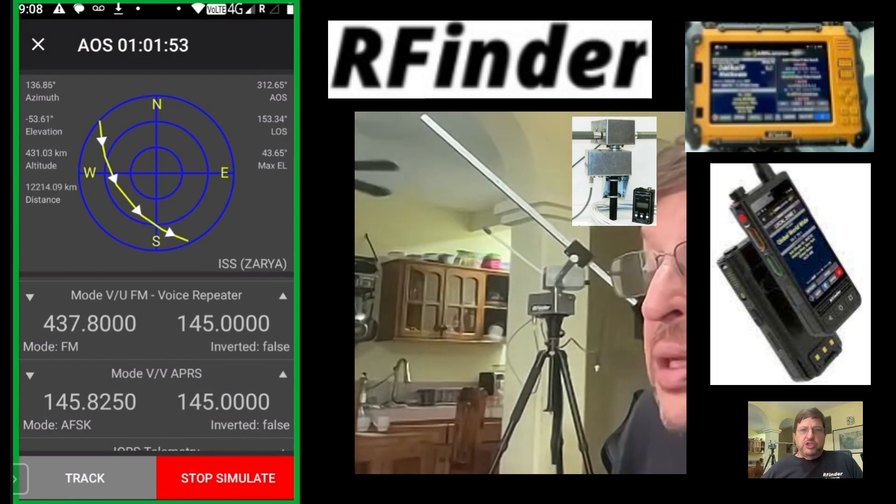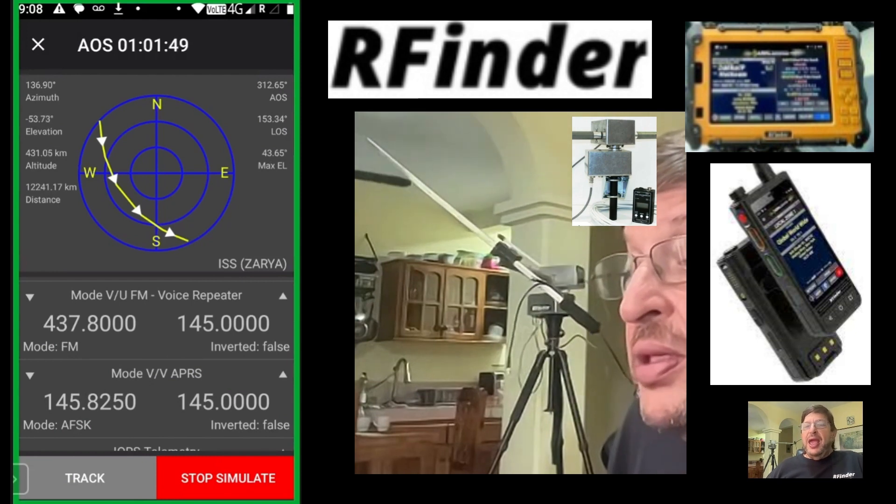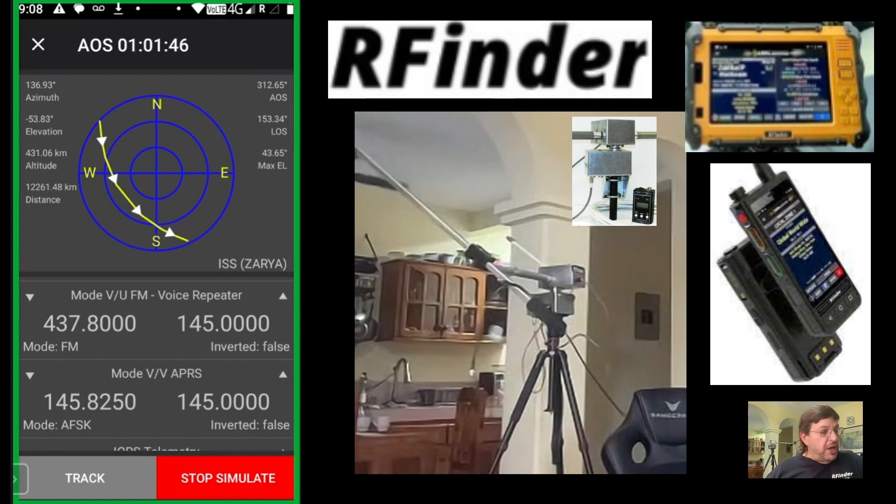You'll see in a moment it'll start spinning. There it goes. See it? Do you see it over my shoulder?